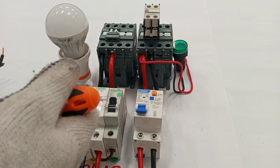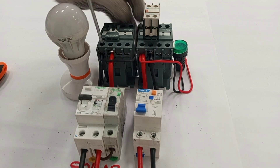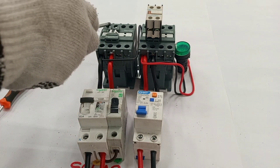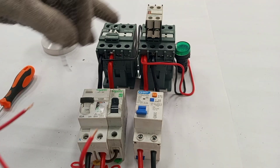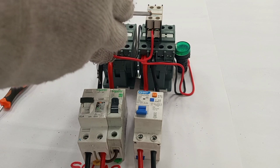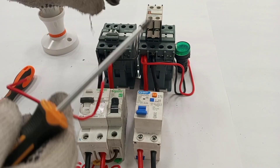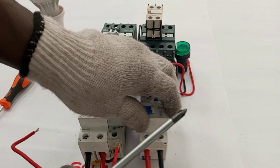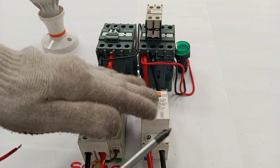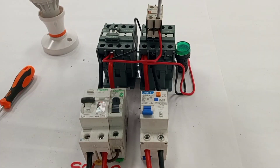Just as I did with the grid, I'll take neutral from the main neutral coming from the solar and connect it to one side of the solar coil. I'm taking live from here to energize the solar coil, but because I'm giving priority to the grid I have to connect this wire through the normally closed contacts of the auxiliary contact. This means anytime the main contactor is working, there is no way the solar contactor will activate — the solar contactor will only activate when the grid supply is off.